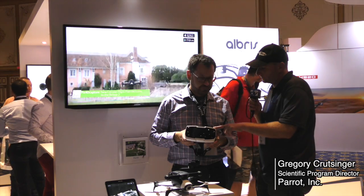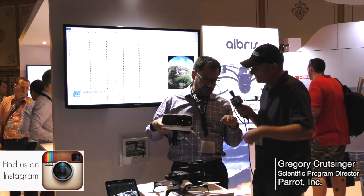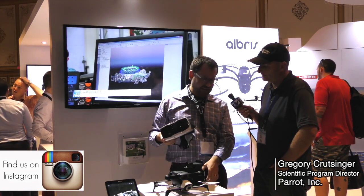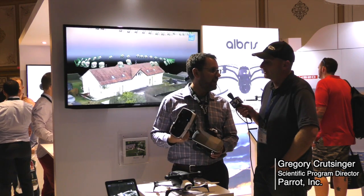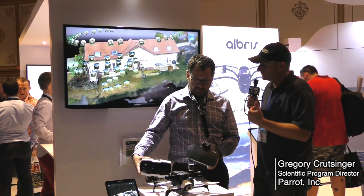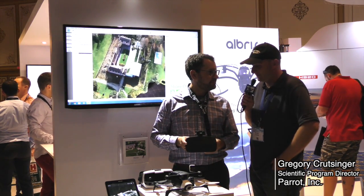So do the goggles communicate with the SkyController so you still get 2-kilometer range? Yeah, you just slide in your phone and plug it directly into the USB on the SkyController, and you get that nice 2-kilometer range. iPhone and Android? Yep, we work on both platforms.